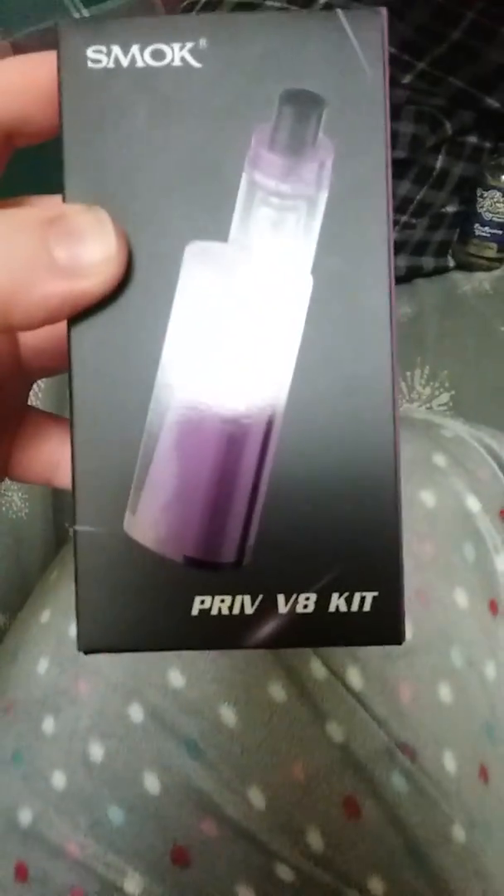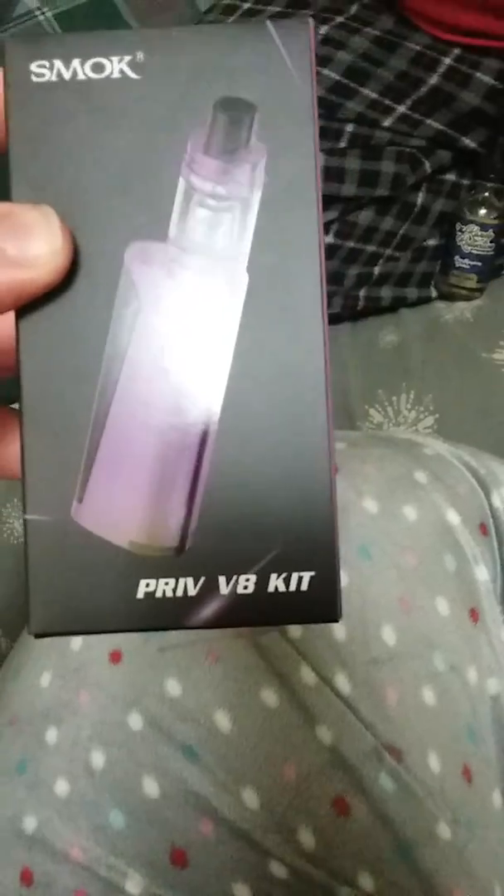You opening yours? Yeah, okay cool, I want to see what you're doing. No more plastic! So Alex got the Prince stick. I got the Priv V8 in purple. Here we go. This is my Valentine's Day gift to me! I'm just like chucking the outside packaging — I want to see what you look like.